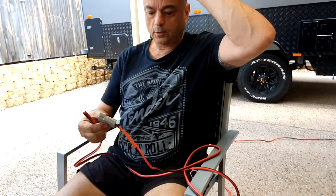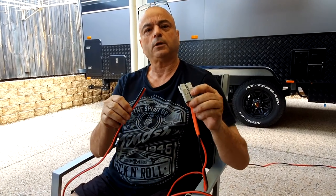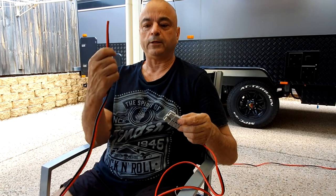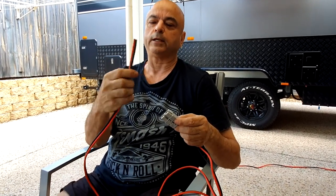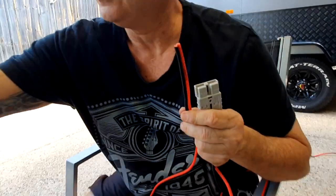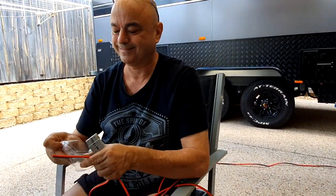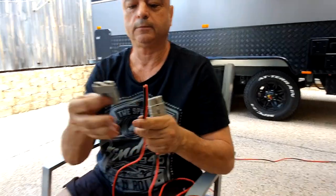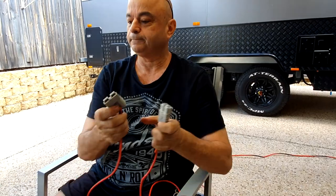Now I'm making the extension cord for the dual battery system's solar panel input. The solar panel goes on the roof and feeds into the dual batteries. I can't put the Anderson plug connector on yet because I've got to thread the wire through all the little gaps first — once it's through I'll attach the connector, as it won't fit through the gaps once it's on.